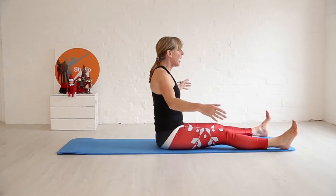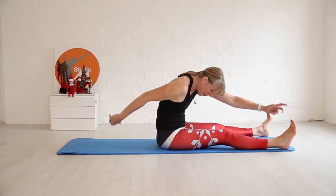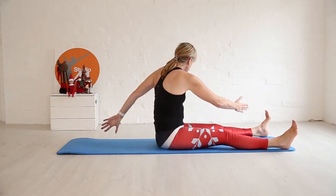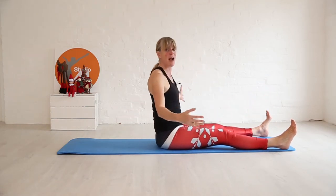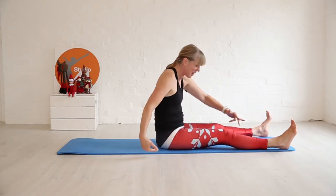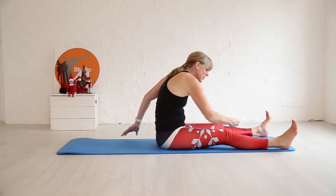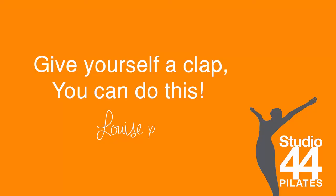Both heels on the floor, both bum cheeks on the floor — it's all about the stretch, not about how far you can go. Last one. Well done! I hope you enjoyed that — see you tomorrow. Well done!